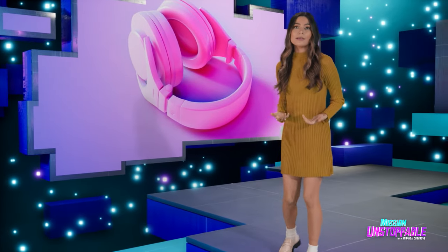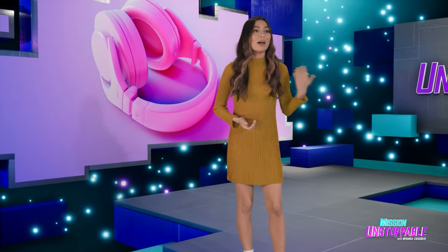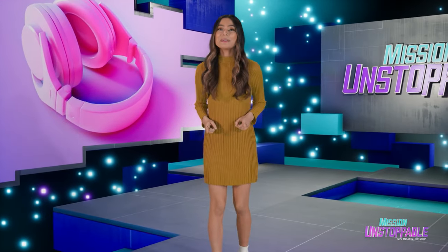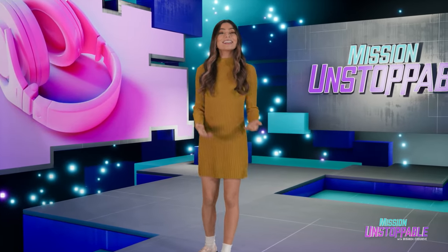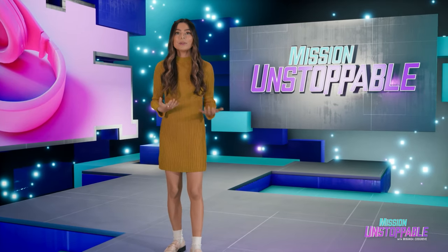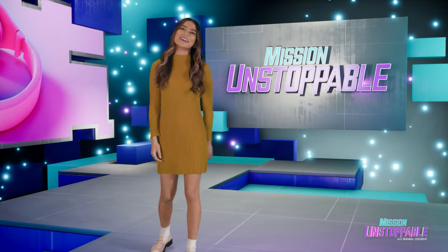We spend a lot of time listening to things like music, podcasts, and mothers. So why not make sure we're listening to the best things? Sound engineer Simone Torres shows us how she makes sound sound good. Take a look.